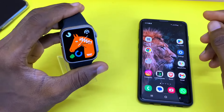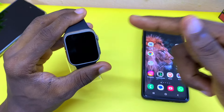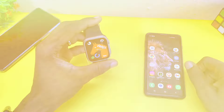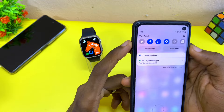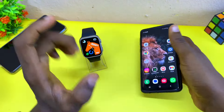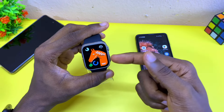Today's video is about how to connect any Apple Watch Ultra clone to your smartphone. The first thing to do is make sure you switch on your Bluetooth, data, and location on your smartphone, which you can see here — the Bluetooth, data, and location. Once you have done that, the next thing is to scan the QR code of your Apple Watch Ultra clone smartwatch.